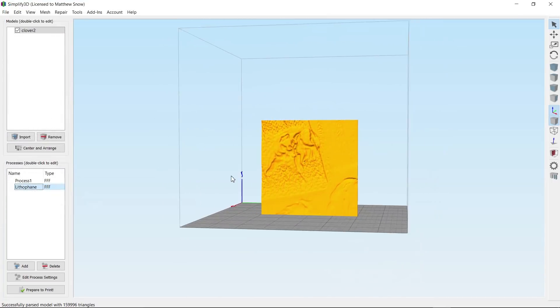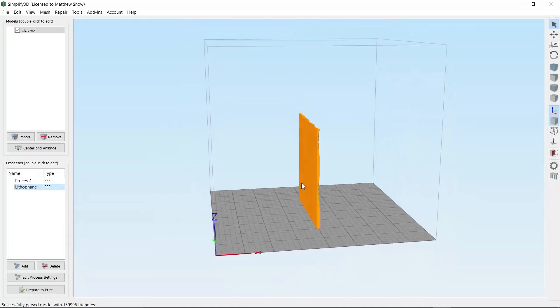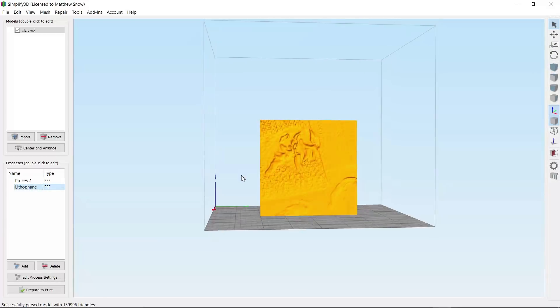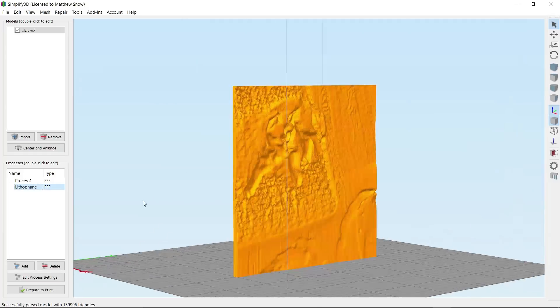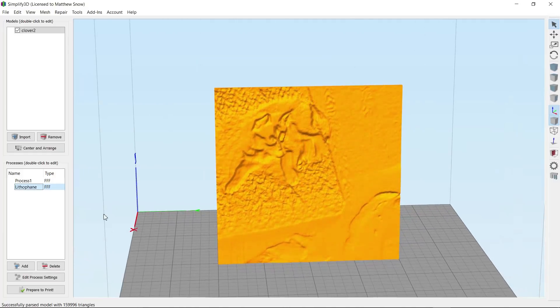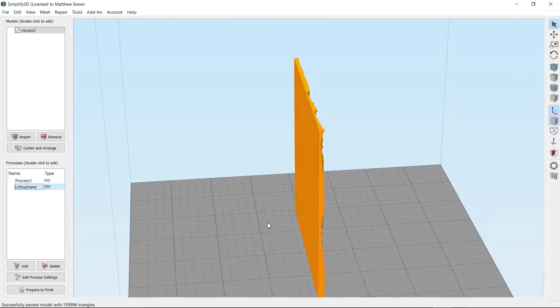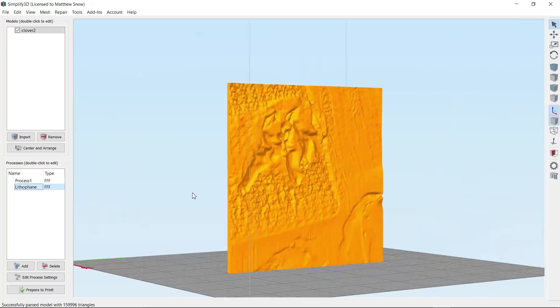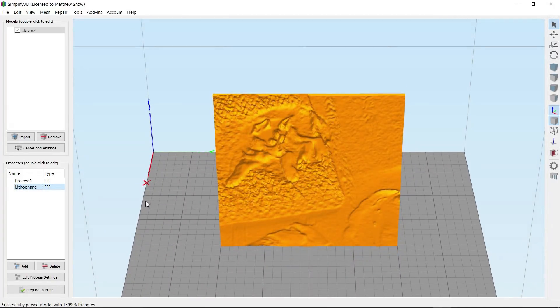You've created a lithopane inside Simplify3D with no external software other than maybe an image editor. I have set five of these on the build plate all at the same time, with an approximate print time — the slicer says 12 hours but I know it's going to take more than that. Let's check it out, put it together, and I'll show you the rest of the project.